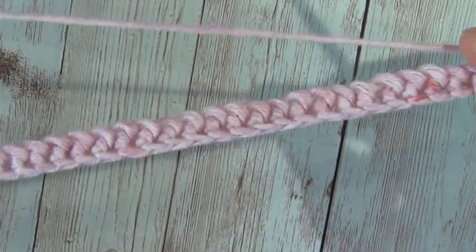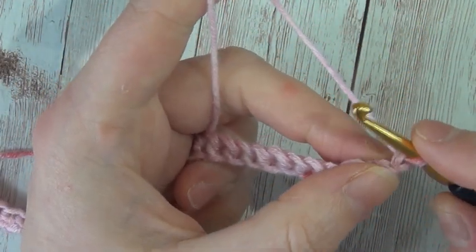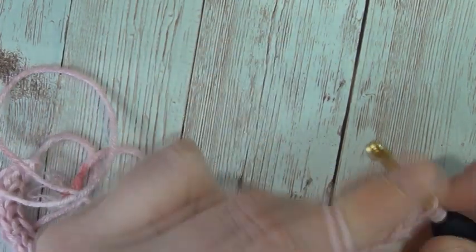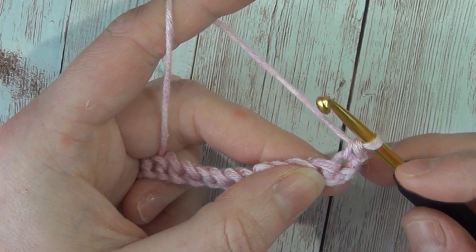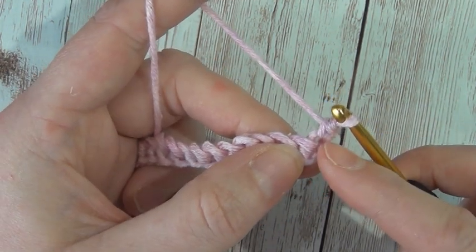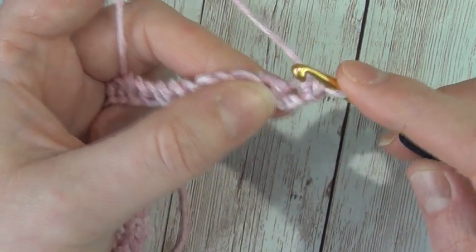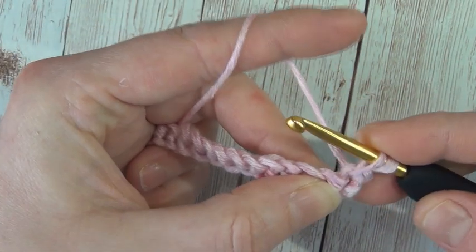What I've done already is I've got my foundation single crochet row of 41. In order to work this stitch you need an even number plus one, so really you need to start with an odd number. I've chained one and turned, and I'm going to insert my hook into that first stitch and single crochet. With the Trinity stitch, you start it in the same stitch you finished the last stitch.